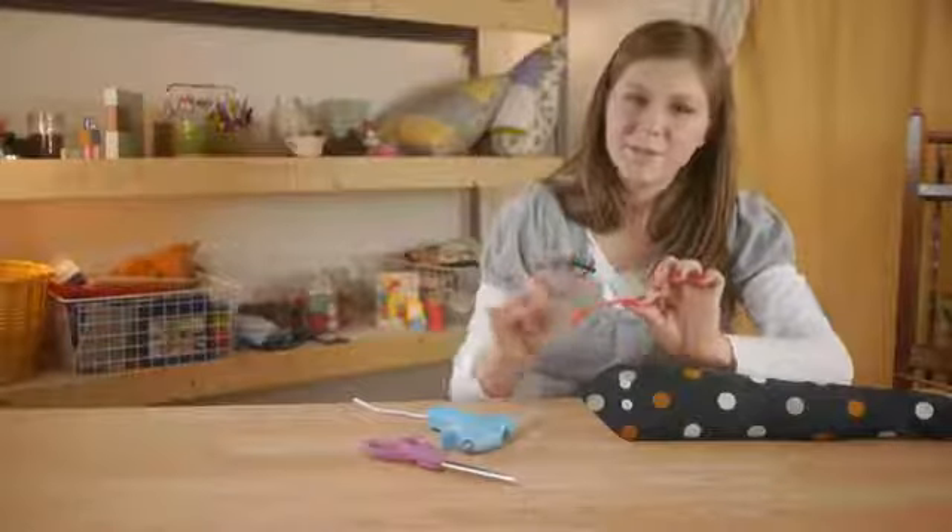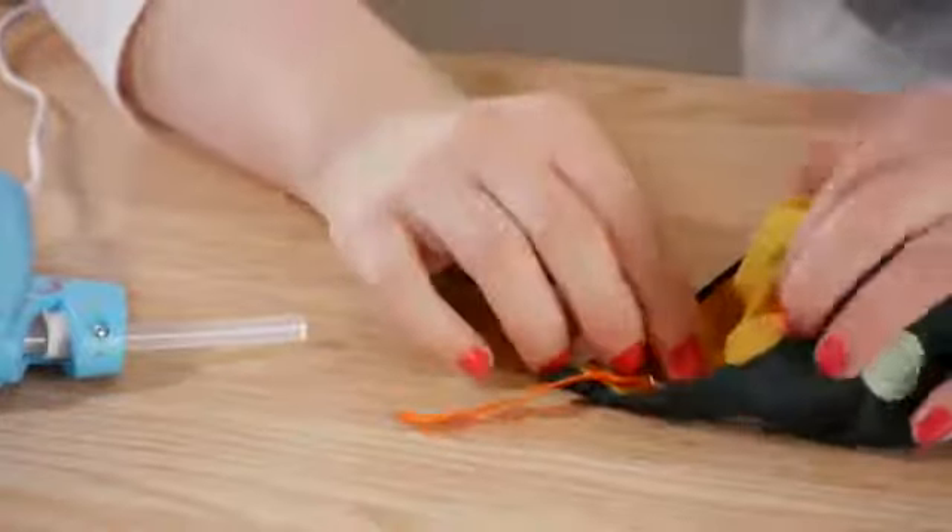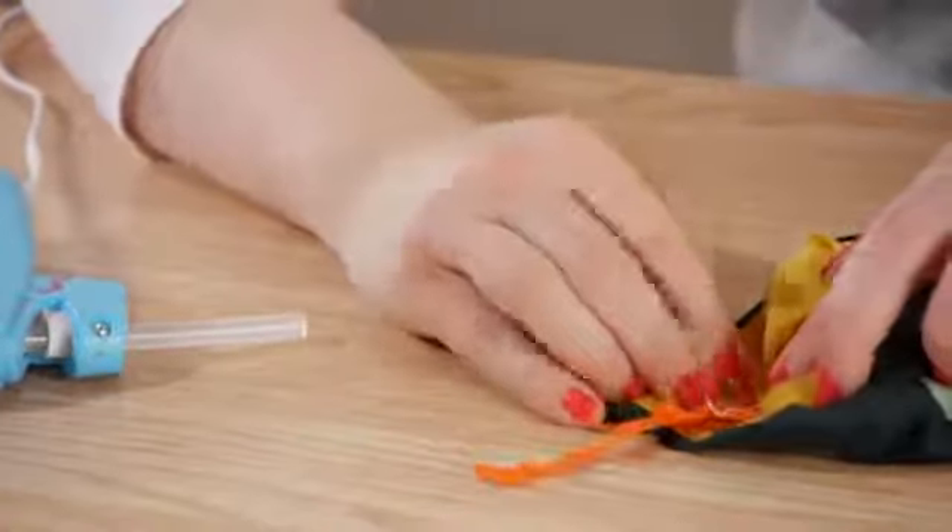Then using your glue gun, we're going to attach the rickrack for the tongue. This craft is not only lots of fun, it's a great place for beginners to start crafting and a great gift for children. Thanks for watching.